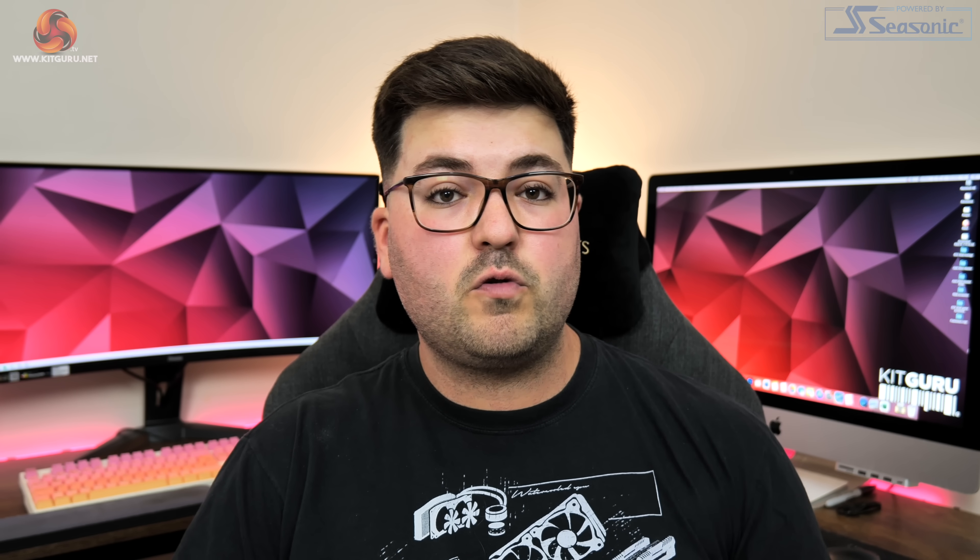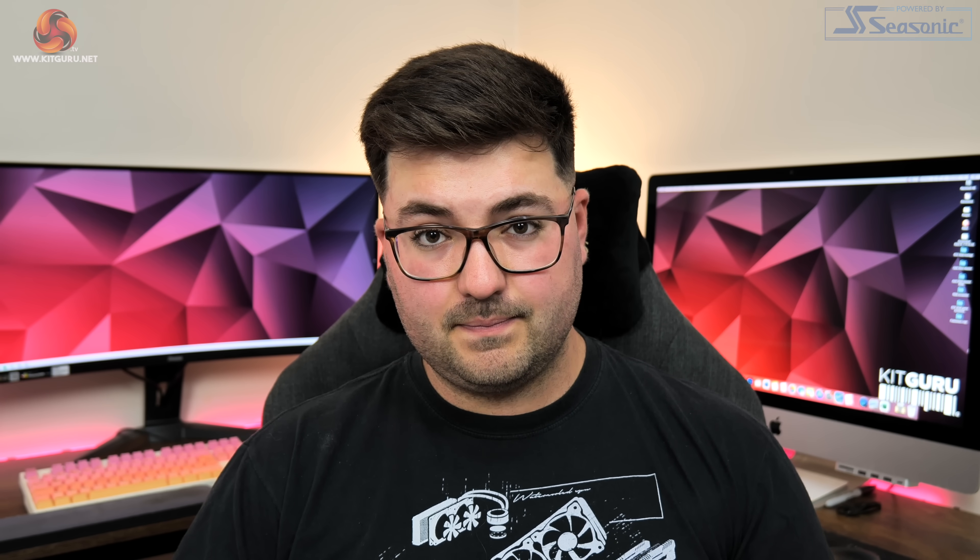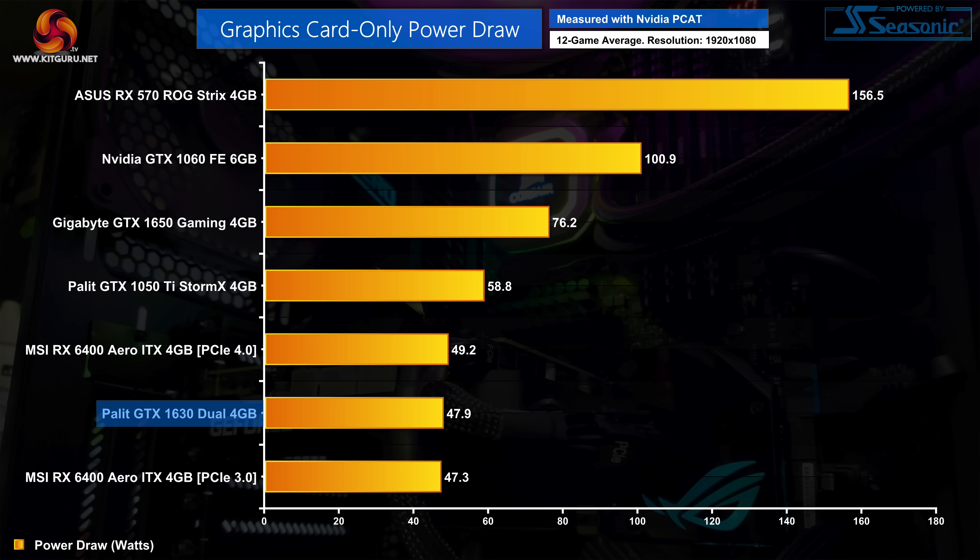For power draw, starting with total system power draw, this is very low at around 190 watts — roughly level with the RX 6400. Bear in mind we're using an i9-12900K locked at 4.9GHz, so you can expect even lower figures paired with something like an i3. As for GPU-only power draw via Nvidia's PCAT, despite being rated at 75 watts, the average across all 12 games came in at below 50 watts. The 1630 is clearly very light on power, which brings me back to my point about the 6-pin connector looking completely unnecessary.